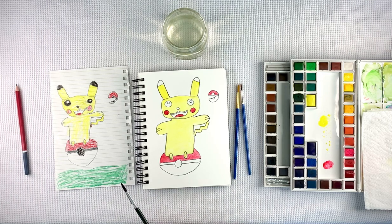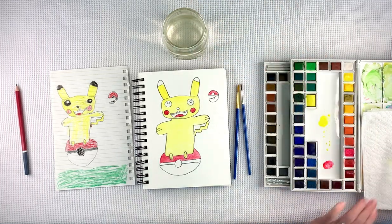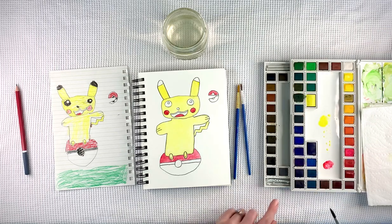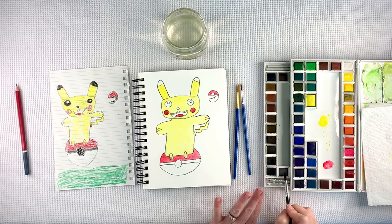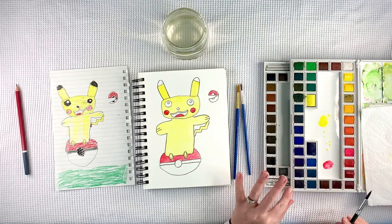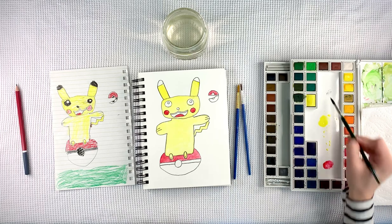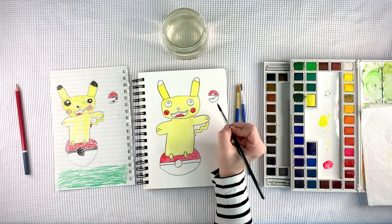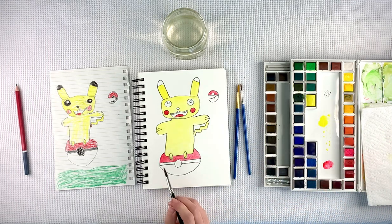We'll move on to the gray. Clean off the brush. There's a gray down here so we'll use that. When I first got this paint set, I did not know that this part of the tray existed. I thought it just came with these colors. I used this a lot because this was a black. But one day I was like, 'what's this drawer?' — more paint. I was excited. So just a little bit of gray in here.